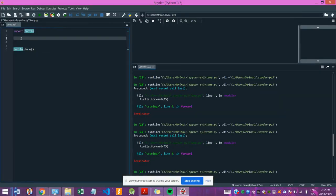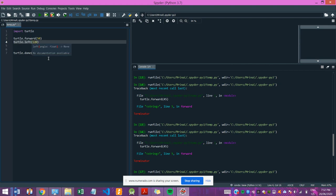Drawing a triangle. Recall turtle is facing right initially. I make it go forward first, let's say 50, so this is the base. Then I make it turn to the left by 120, and then I go forward the same distance, so this is the right side of the triangle.